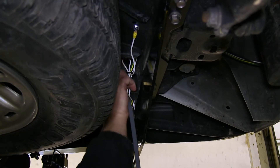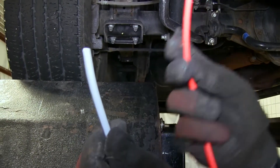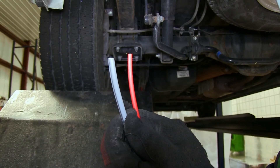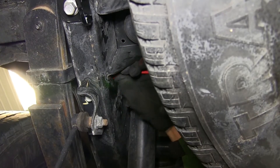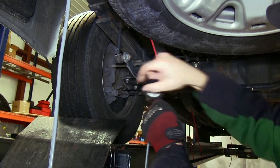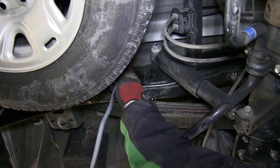Now with that attachment made, we're ready to go ahead and start routing the gray duplex cable up towards the engine and into the engine compartment. For this application, we're going to use some pull wire — or in this case air tubing as pull wire — to route our wire into the frame, helping protect it. We'll go ahead and take our gray duplex cable and tape it to the air tubing and then start pulling it through.